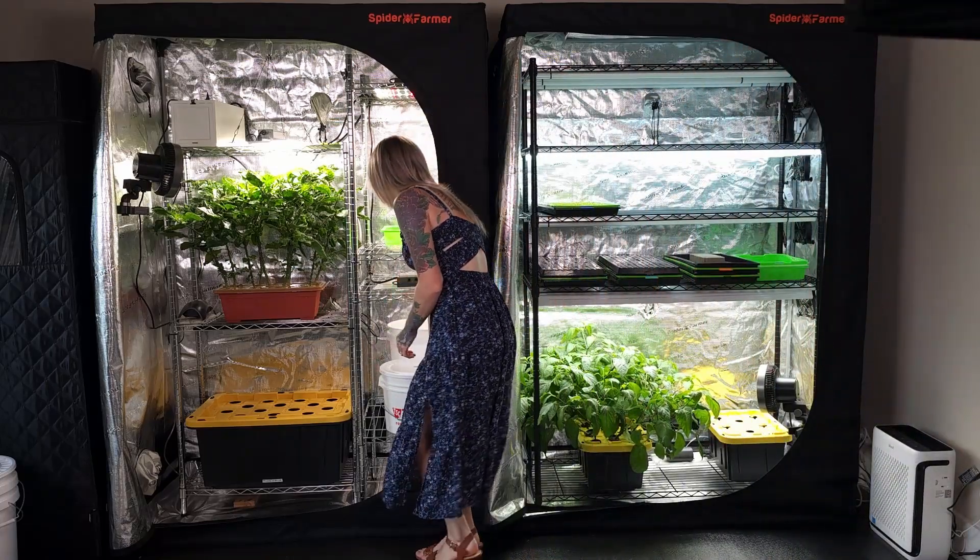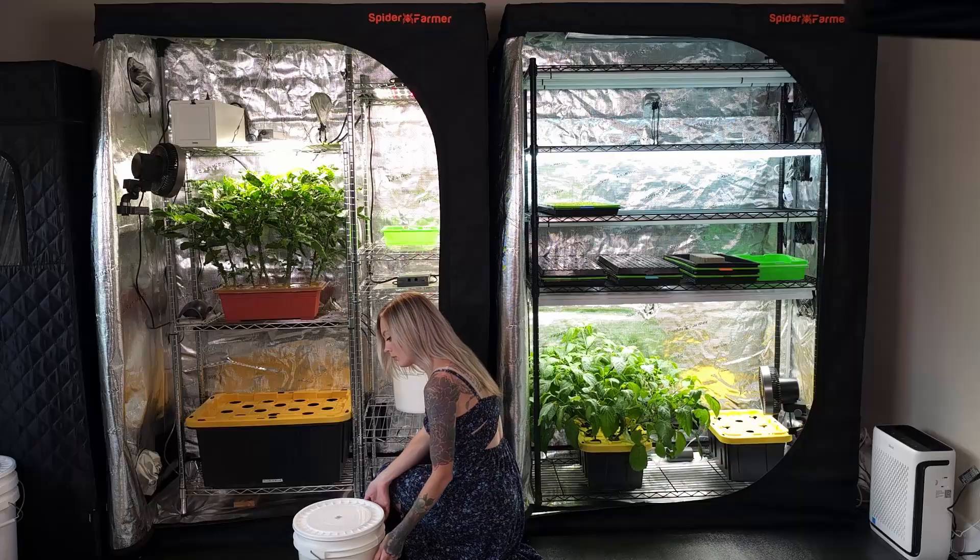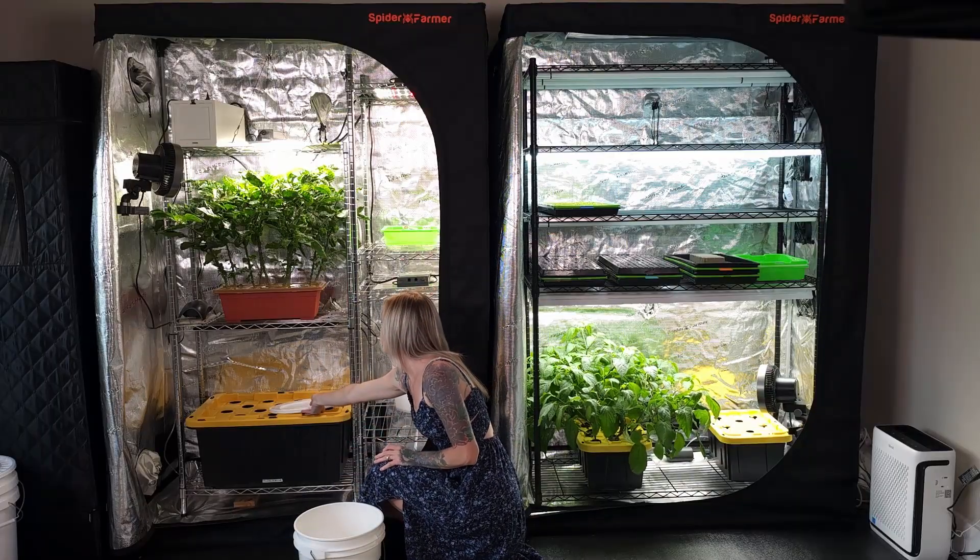Today I'm going to share with you how I mix Master Blend 418-38 for my peppers and hydroponic systems, and Ocean Solution 203 for hydroponic microgreens.